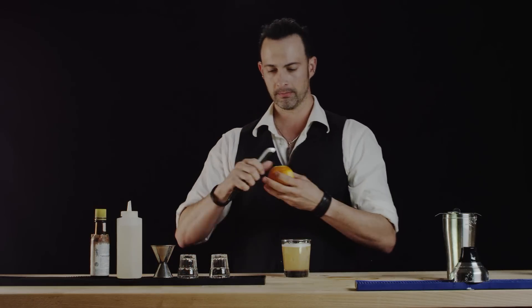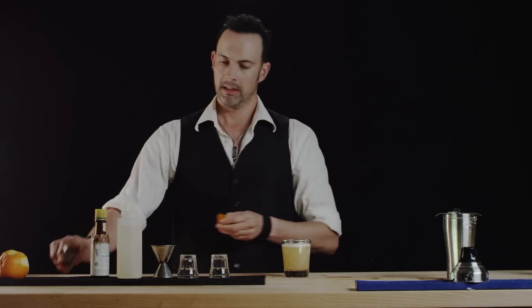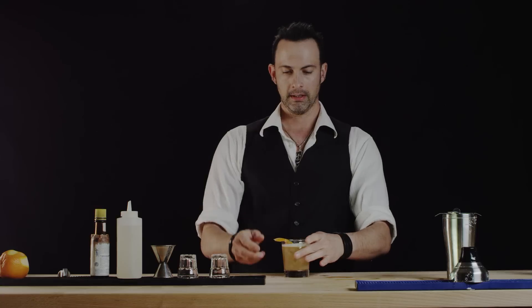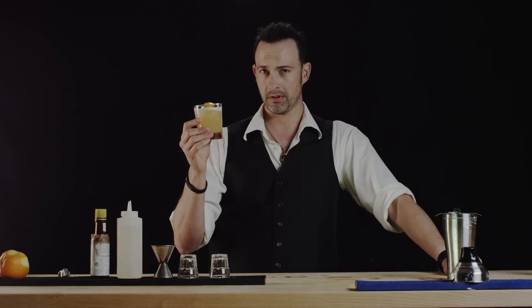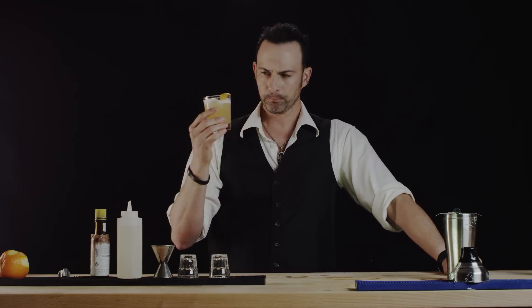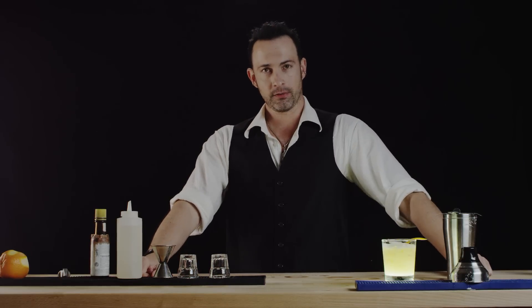To garnish we'll use an orange peel and go ahead and release a little of those oils. And this is your classic whiskey sour — it looks so good. Delicious! Cheers and thanks for watching Best Drink Recipes. See you next time.